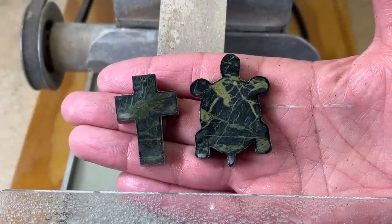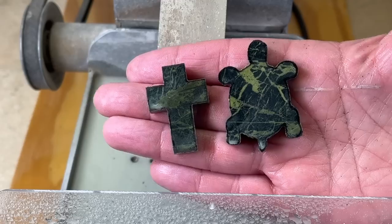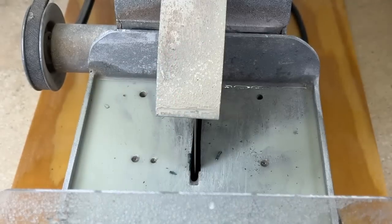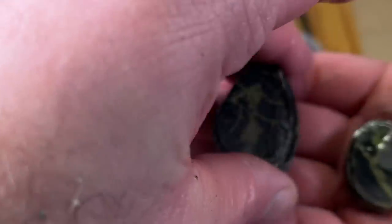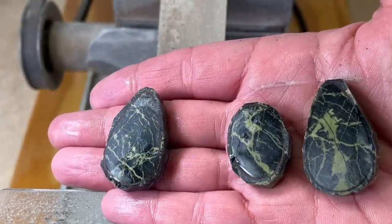Those two are all cut out and ready for the tumbler. Any imperfections on the sides will just be ground out by the tumbler, and then we have our three pendants — they're very roughly cut out.